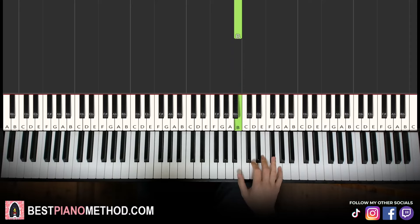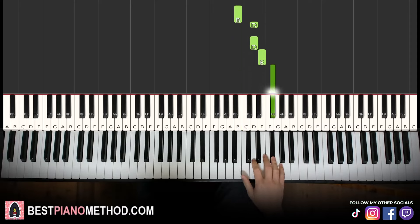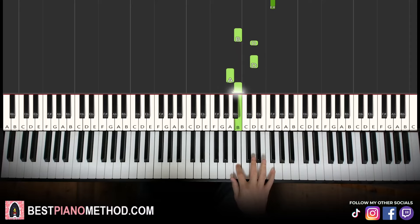Let's learn it once again. So it goes B, D, D, E, F sharp. B, D, D, A, B. That's it for the right hand.